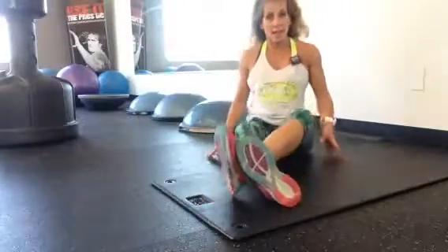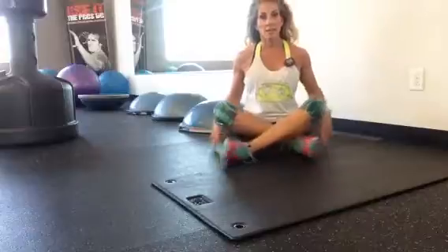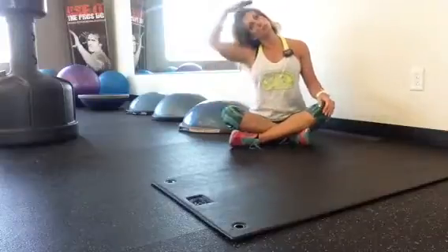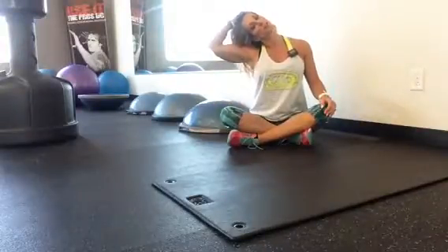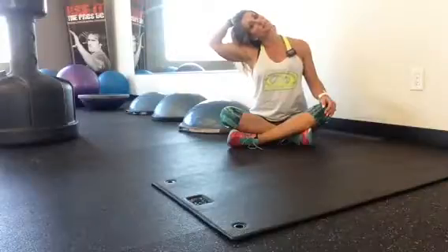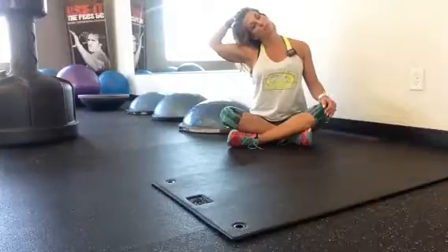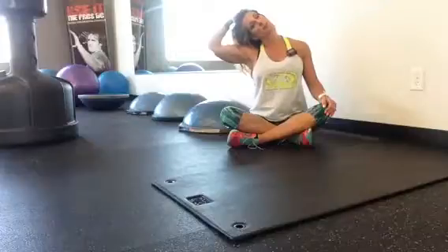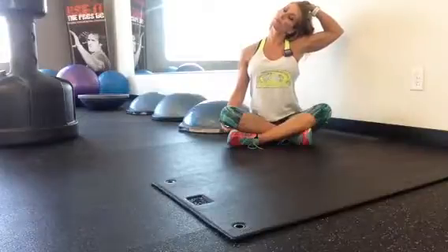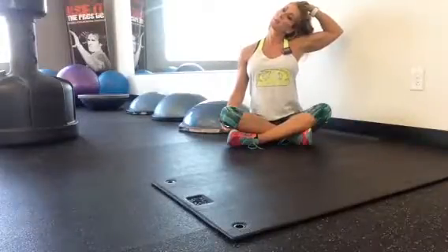The next one is the head tilt. We're going to take the ear to the shoulder, and you can use your hand to assist in the stretch. Do that for 10 seconds on each side, breathing in through the nose and out through the mouth. And then the other side.